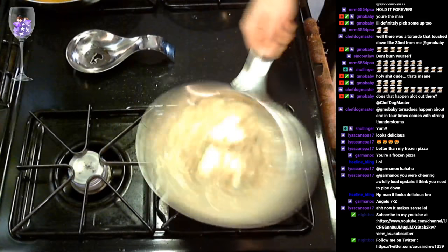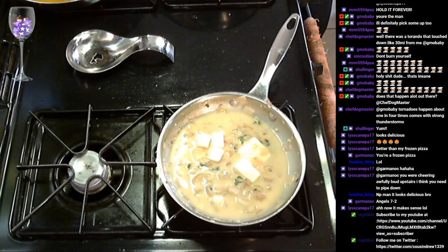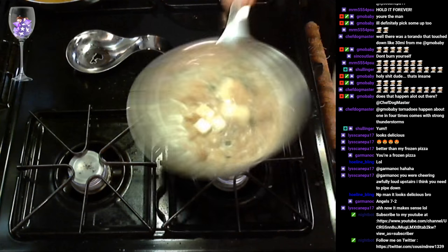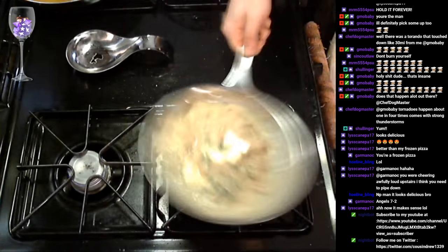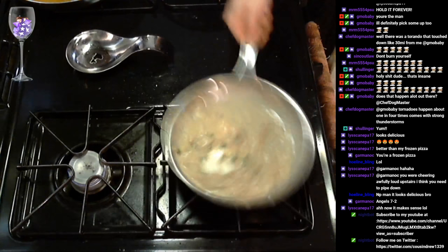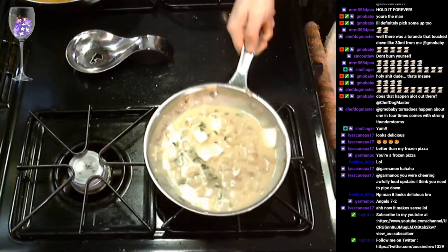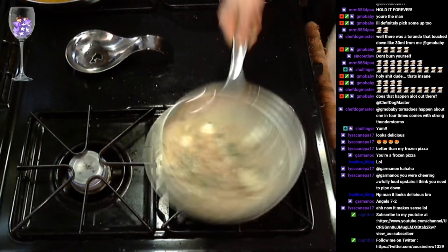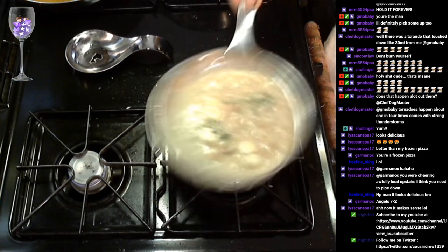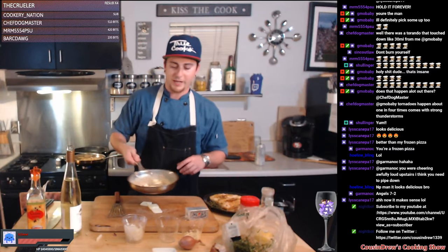I'm gonna kind of go on and off the heat here. You can see it's starting to create this delicious butter sauce. Wash my hand real quick. You don't want to let it sit on the heat because if it gets too hot the butter is just gonna break. So we're just mixing our butter in. It's a long process, but you gotta do it this way — it's the old school way.